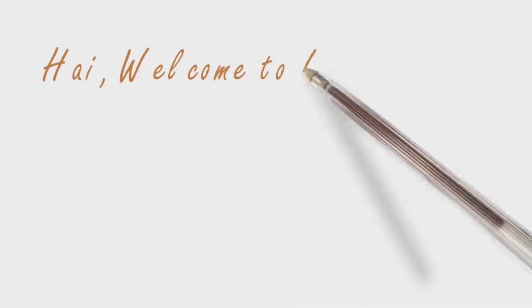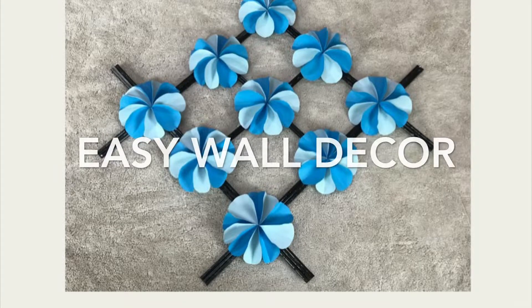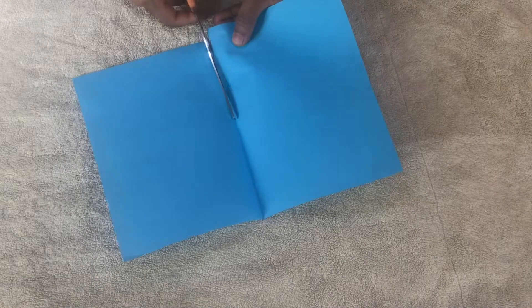Hi everyone, welcome to my channel. I am going to make a small wall decor. I have made a paper in a blue color.